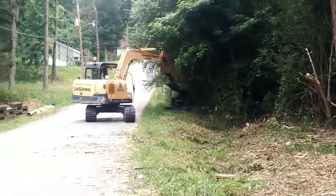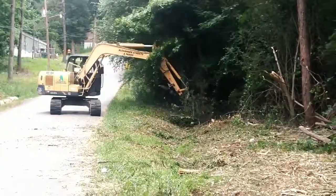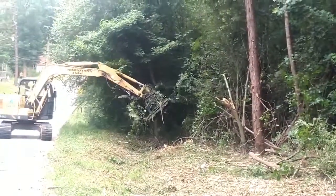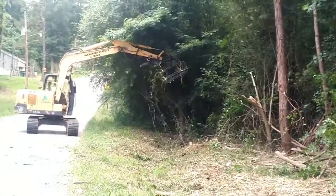This is the Brush Wolf 4800X that we bought from John Michael Ware, and he's here in the city of Alexander. None of this stuff that we're cutting right now has been touched in about 25 years, and it's just mowing right through it.